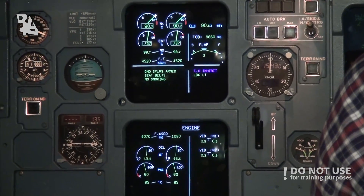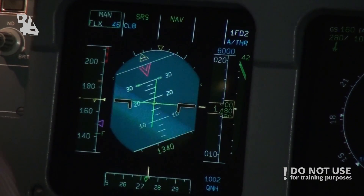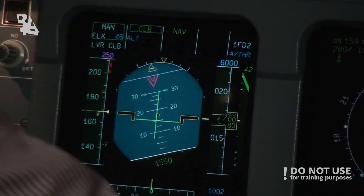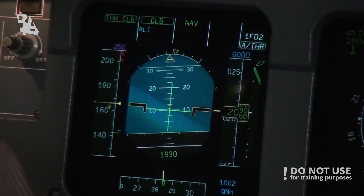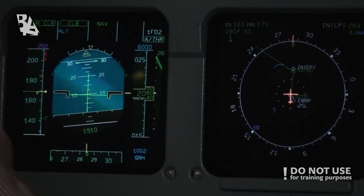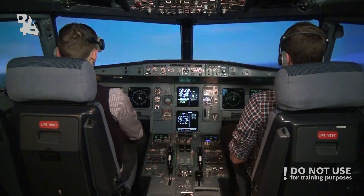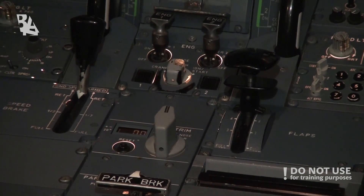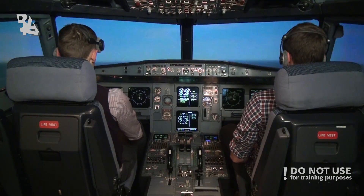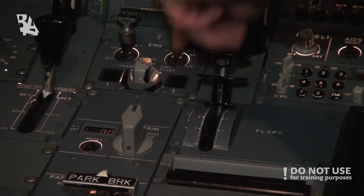We're continuing the climb up to the thrust reduction altitude at 1500 feet. Then reduce thrust and continue up to 6000 feet. Thrust reduction — the flight director drops to compensate for the change of thrust. We're above the flaps limit on the EFD. Flaps 1? Speed check. Flaps 1 set. Autopilot 1 — on. Climb mode engaged. Flaps up. Speed check. Flaps up — set.